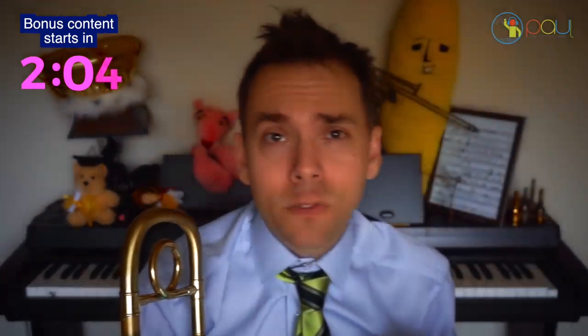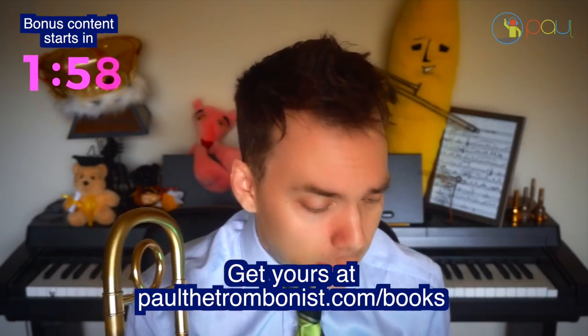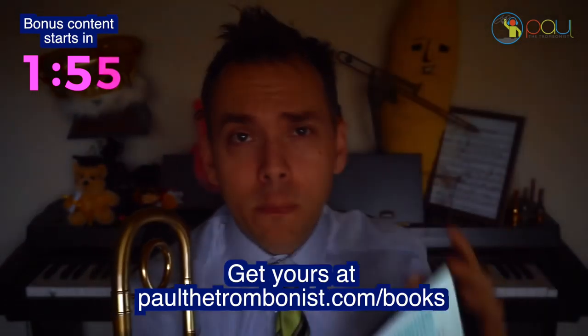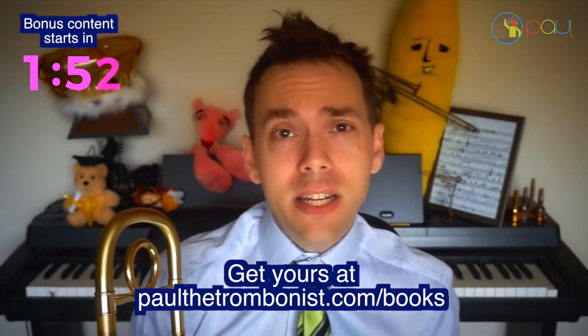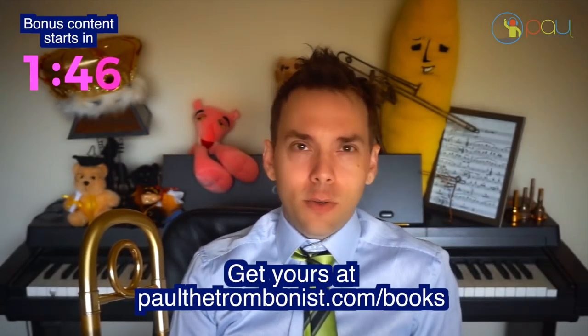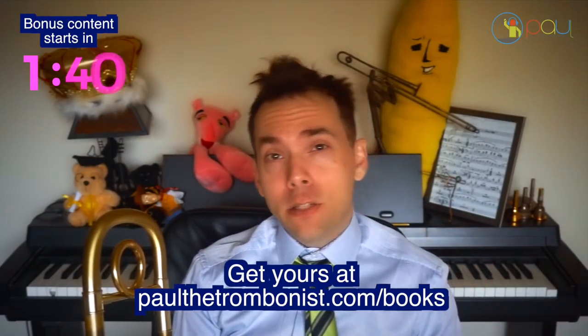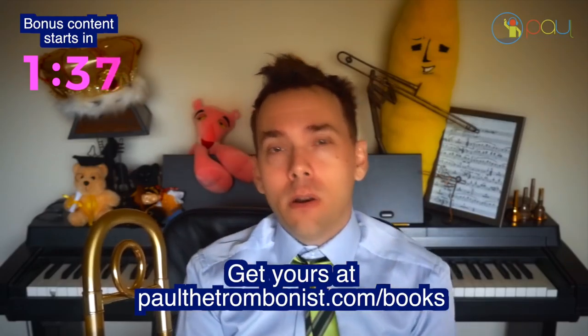Those responses actually kind of inspired me when I was reading them. If trombone stuff interests you and you haven't already, I came out with a digital trombone method book called 'Trombone Exercises That Will Make You a Great Player.' It's the world's first interactive digital trombone method book with clickable video links to support the content. It's organized around the chapters I feel are most important to take your trombone playing to the next level. It's available at paulthetrombonist.com/books. We've got 40 countries represented, thousands of people have participated, and you also get access to a private Facebook group.